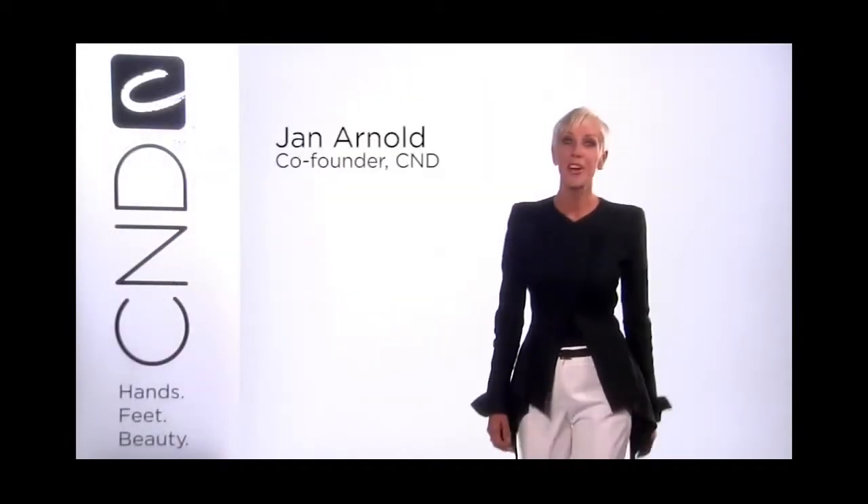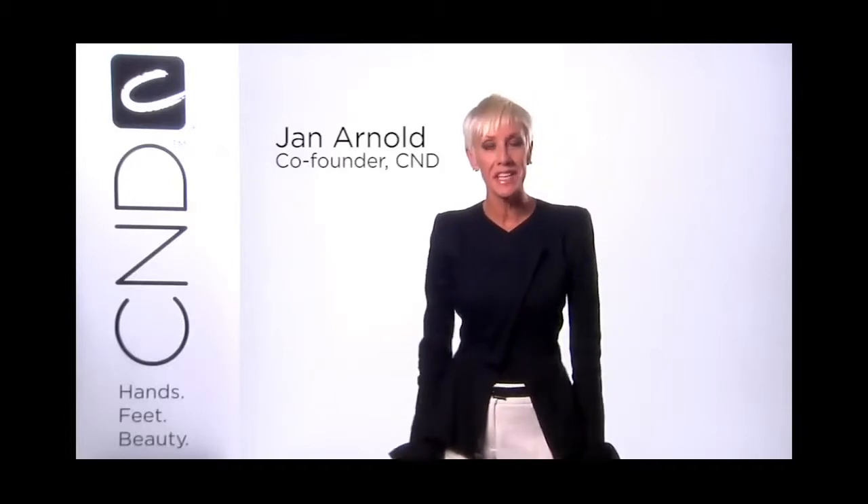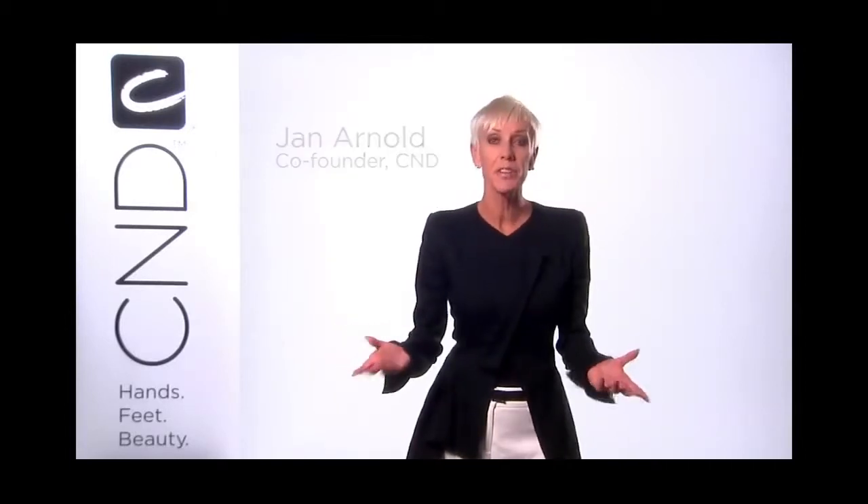Hi, I'm Jan Arnold, co-founder of CND, and we're here to share CND Shellac in minutes. In this segment we're going to show you the Shellac pedicure application and removal steps using a solid opaque color. We'll start with the basic steps of the pedicure and Shellac application on toenails, then show you how you can upgrade your service with a luxurious spa pedicure treatment.